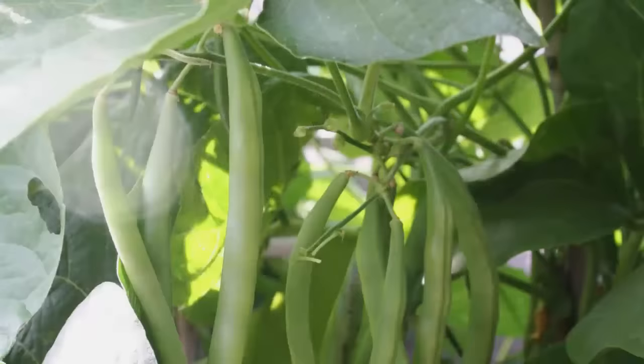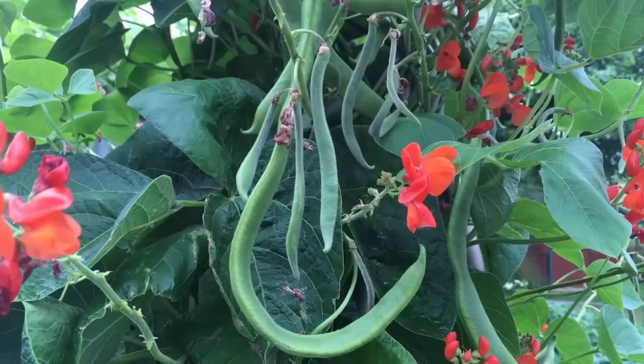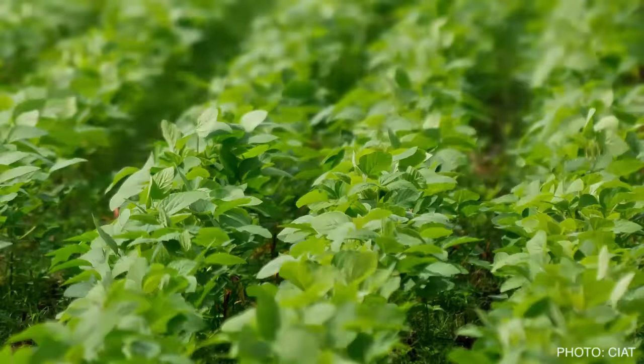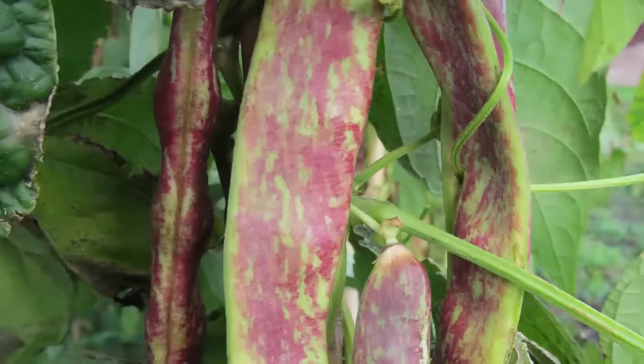Beans can be further categorized by their pods. Green beans generally have smooth, slender pods. Depending on where you live, you'll also know them as string beans, snap beans, or French beans. Runner beans tend to have slightly coarser pods and continue cropping a few weeks later than string beans. Then there are beans exclusive to warmer climates, including soya beans, lima beans, and the appropriately named yard-long beans. Most beans are green in color, but look out for eye-catching alternatives producing deep red, purple, or yellow pods.